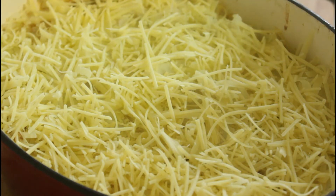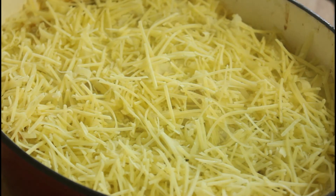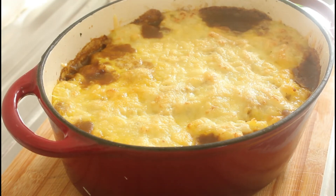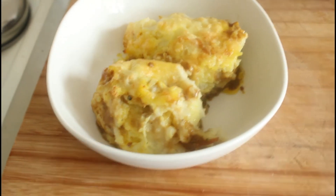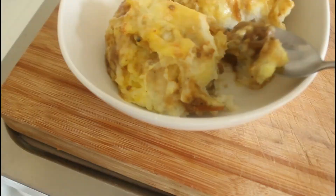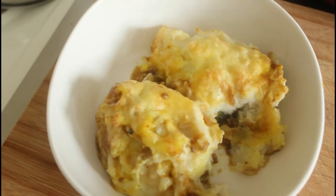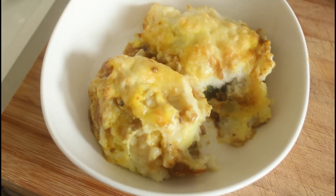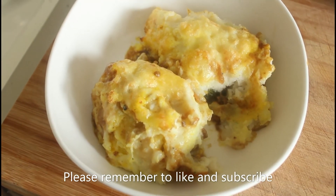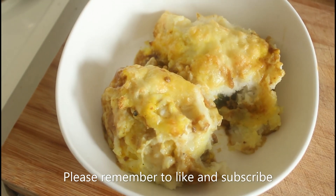There we go — that's going to go into the oven. You want to have the top element only, going on the grill or broil for about 15 minutes, or until the cheese is bubbling on the top. We're just going to pop that in now. And there it is, straight out of the oven. I'm going to serve some up and have a little taste. Oh, look at that — a little bit of potato, a little bit of meat. Oh, that's fabulous! I will catch you on the next recipe. Cheerio, thanks for watching, bye bye!